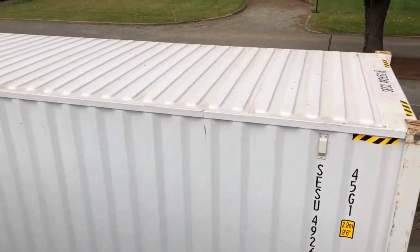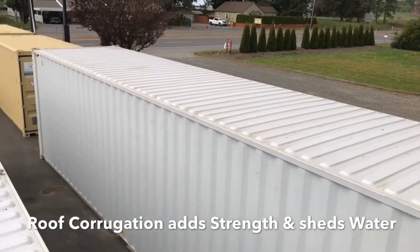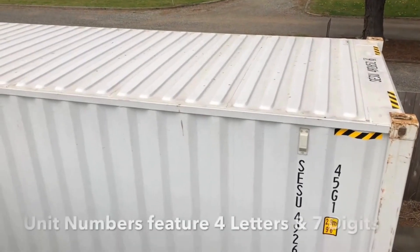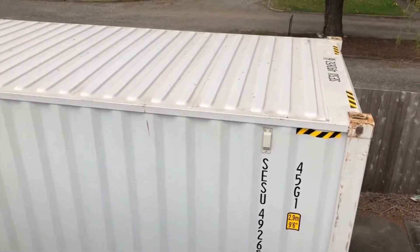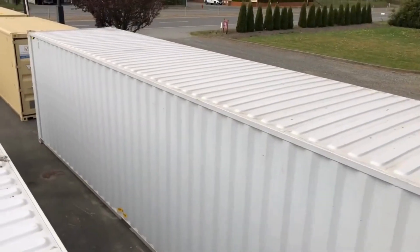What does the roof of the shipping container look like? Notice each container has a unit number, and that number is also located on the top of the roof. It's easier for someone to spot who might be working in a container depot.